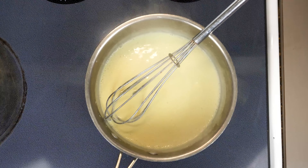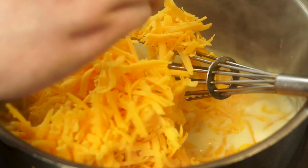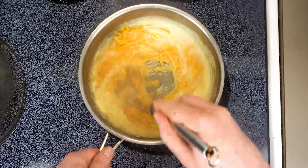Now we can go ahead and cut off the heat. There's plenty of residual heat in here to melt our cheese — eight ounces of cheddar cheese in this case. That's about two cups if you really pack it in there. Now we just want to give this a mix and watch our cheese melt into one of the most beautiful sauces of all time.